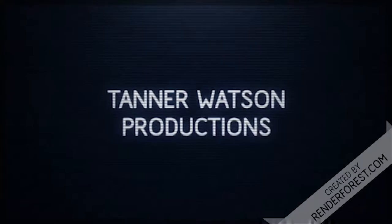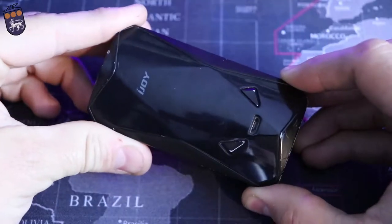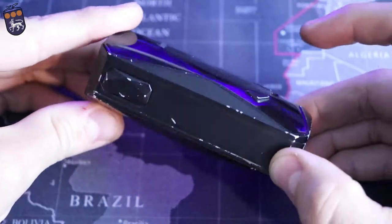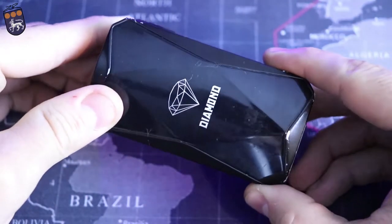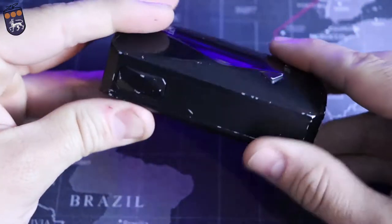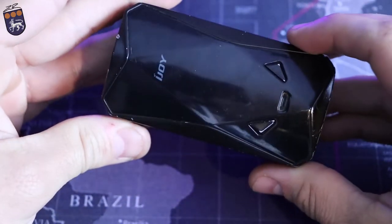Hello everybody and welcome back to the channel. My name is Tanner and thank you for coming along on this next review. Today I've got the iJoy Diamond. This is on loan from a friend of mine so it's a little scuffed up, but it's gonna work just fine nonetheless.